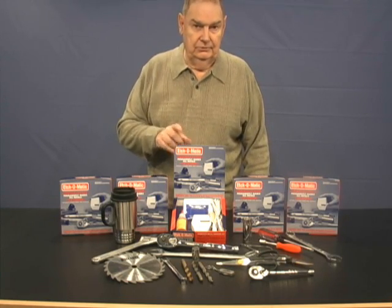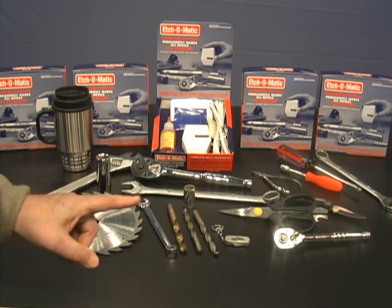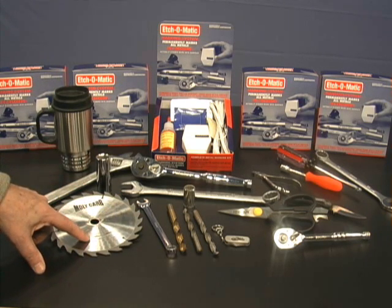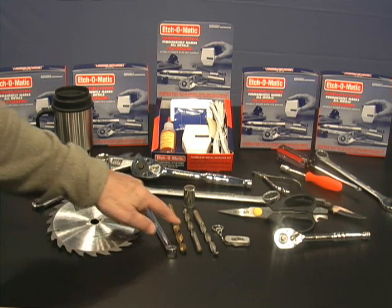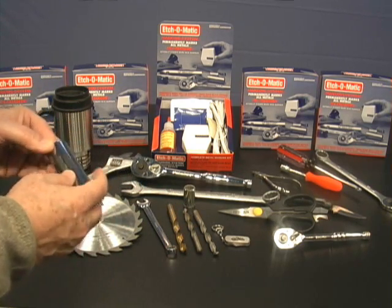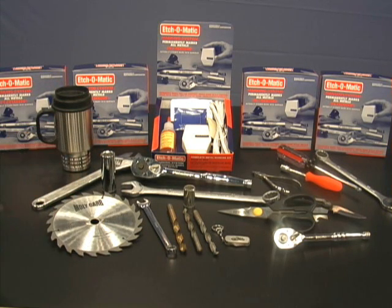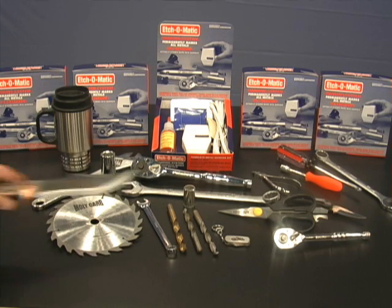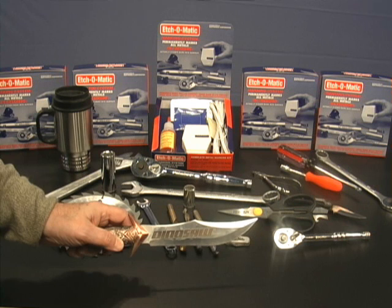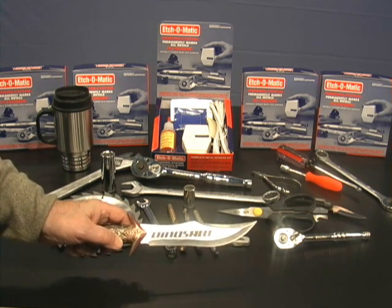Now I'm going to walk through it with you for just a second. Here are some typical tools found almost anywhere. I'll show you this because I want you to understand you can mark anything — even a flat surface, which is easy, even a round surface like a drill bit, a milling cutter, even round sockets. You can make deep etch marks and permanent black marks all in a matter of seconds. You can even mark something like a knife blade with your name or trademark on it quickly, easily in your own home or shop for pennies.